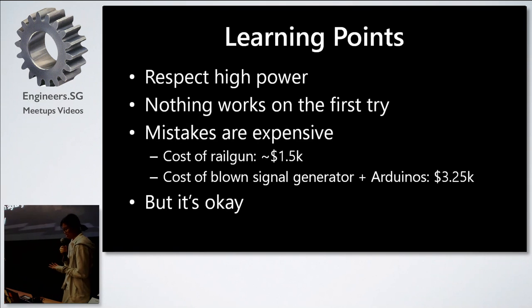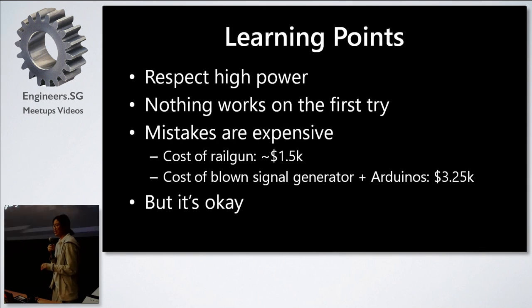What I learned from this project is a deep respect for high power systems. We burned out a lot of components and nothing ever worked on the first try. Our mistakes were also extremely expensive — the failed components cost more than twice the cost of the railgun itself, including about 5 dead Arduinos.